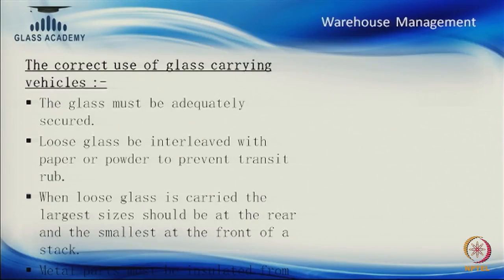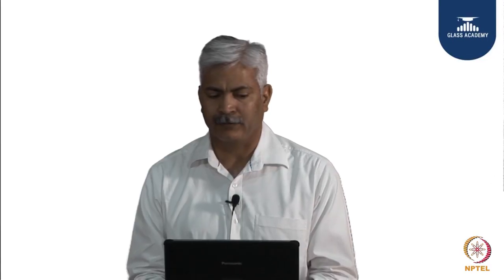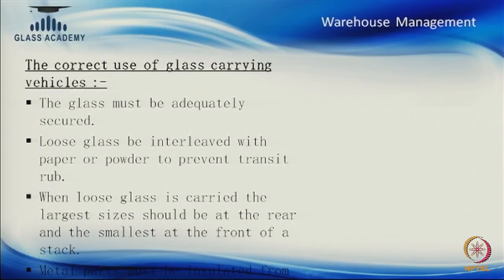When loading a vehicle going to site — where glass may have different sizes, thicknesses, or processes — the glass must be adequately secured to the rack or vehicle. All loose glasses should be interleaved with paper or powder between them; if not, it will result in scratches or damage. When shifting glasses of unequal sizes, the largest glass should be at the back of the rack, reducing in size toward the outermost position.